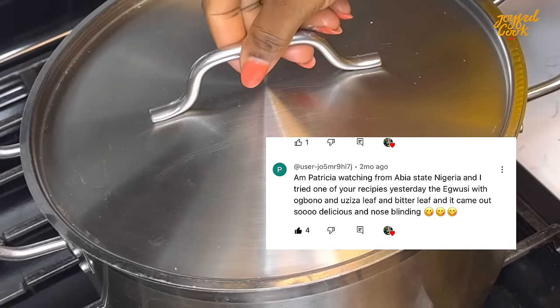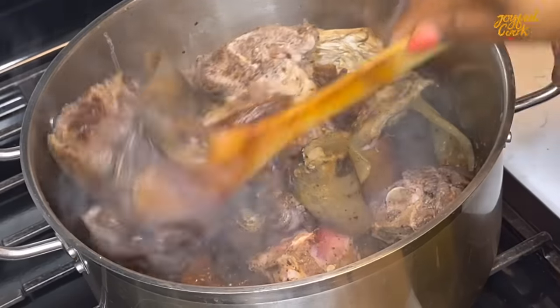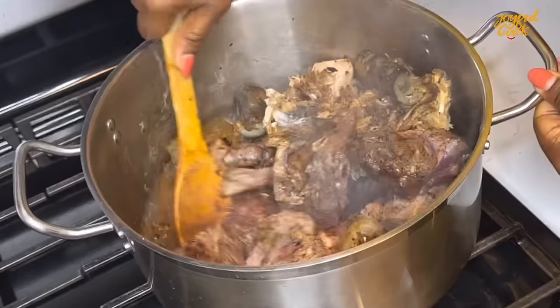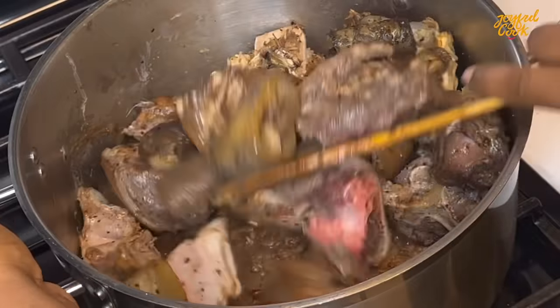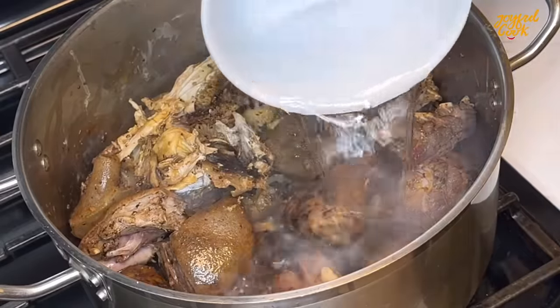After about 15 minutes I'm going to come back and stir all of this together — you'll see it begin to release some juices, which is good. Now you're going to add some water, cover and continue to cook for another 20 minutes.